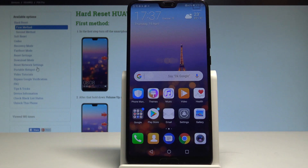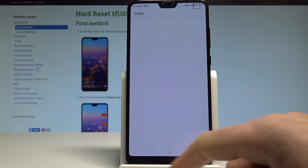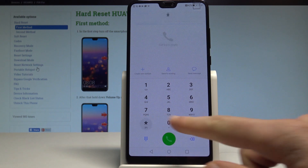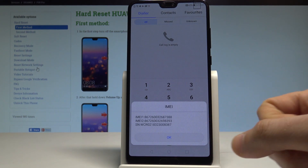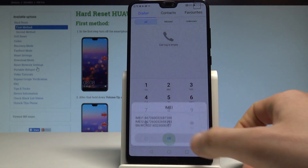Let's use your home screen, enter the phone dialer, and use this secret code: asterisk hash 06 hash. As you can see, the IMEI and serial number just pop up. Let's tap OK to close this.